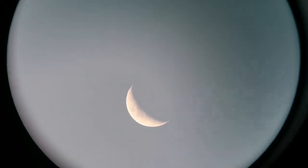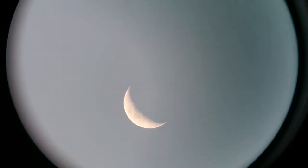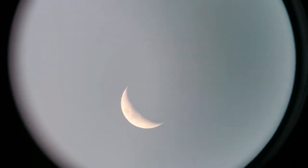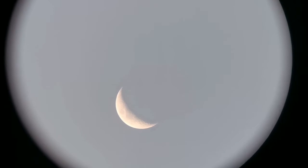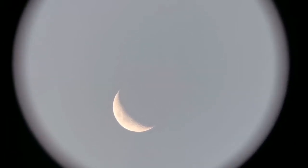I'm just holding the camera against the eyepiece by hand. As you can see, the field of view is quite wide. The moon is half a degree, so the field of view in this 32 millimeter eyepiece is five times the diameter of the moon — that makes it two and a half degrees, at least.